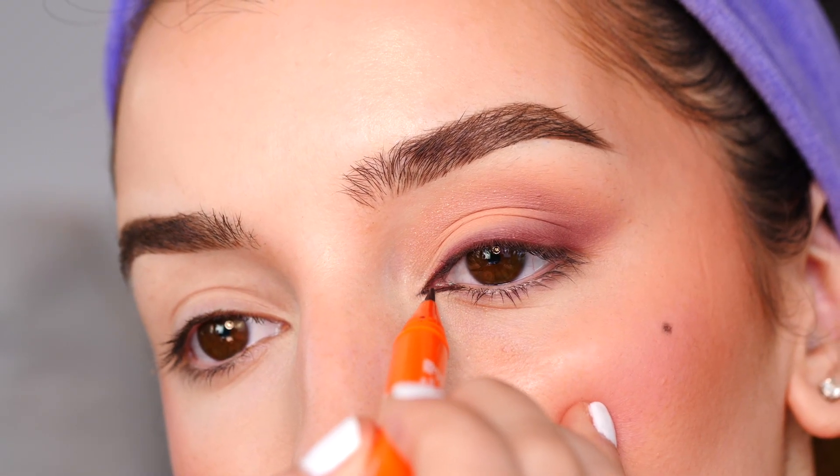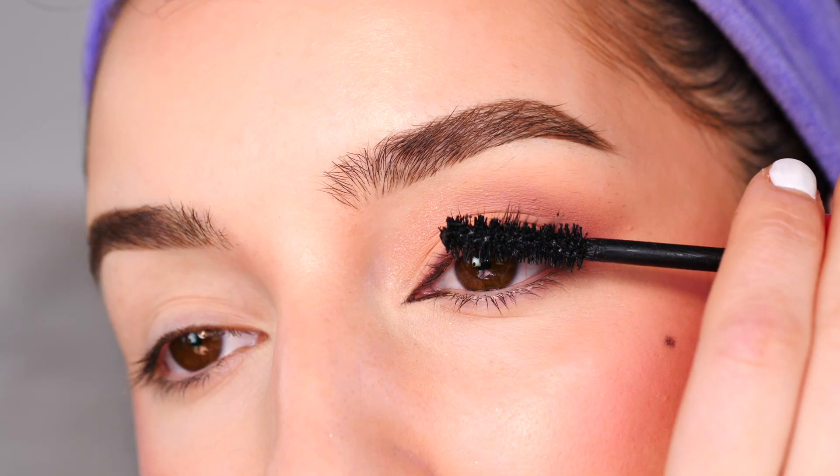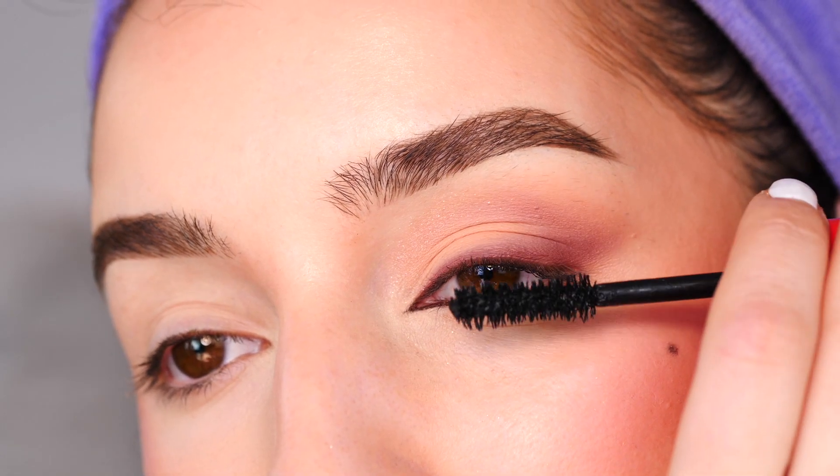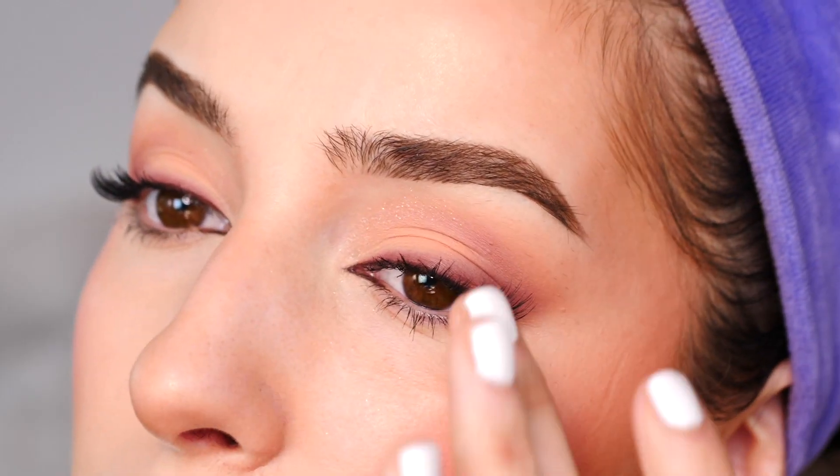With the Maven Beauty Brown Liquid Liner, I'm drawing on an inner corner wing, following the natural curves of my eye, creating a point. Adding mascara — this is the Revlon Big Bad Lash Mascara — and adding some lashes underneath.